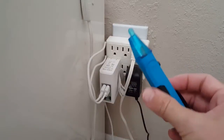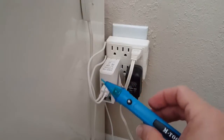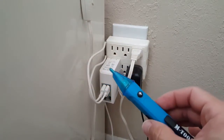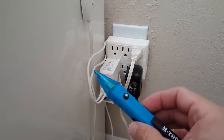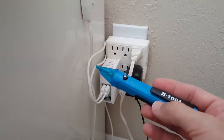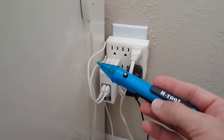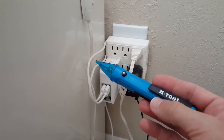It seems to be very easy, reliable, and actually even more reliable than supposed to be, since it was detecting electricity at just five volts and not only from 90 volts as specified. If you like it, give a thumbs up — thanks for watching, have a great day!